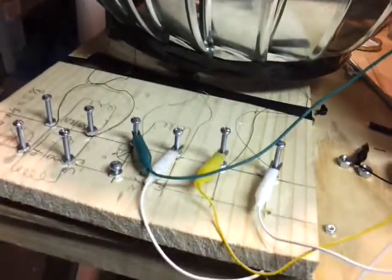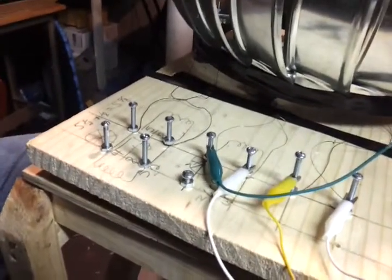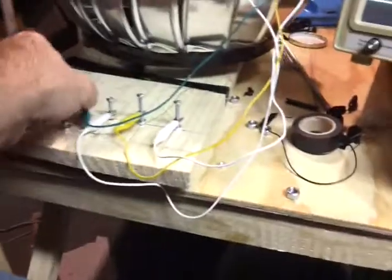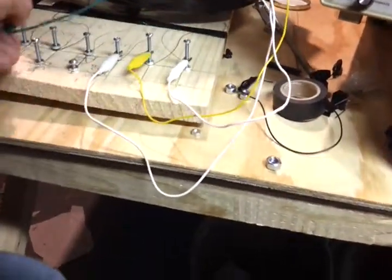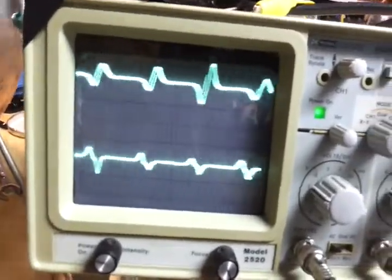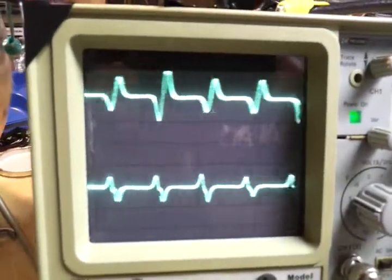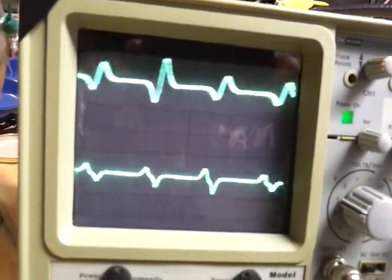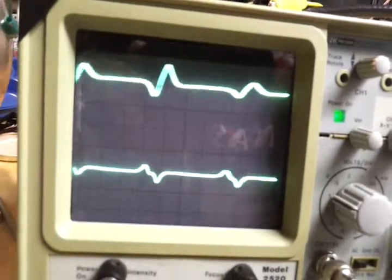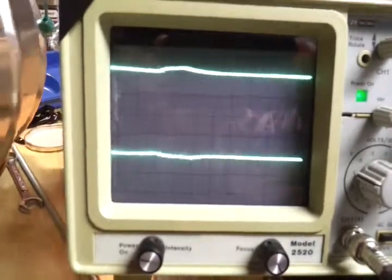Now let's compare our center one. We're going to compare the 22 gauge — I'm going to move the green over to 22 gauge. Now we're comparing 22 gauge and 26 gauge. Spin it. Which one do you think is highest? 26. So 22 gauge is the smallest peak, 26 is next, and then 30 gauge. So 30 gauge is the winner.